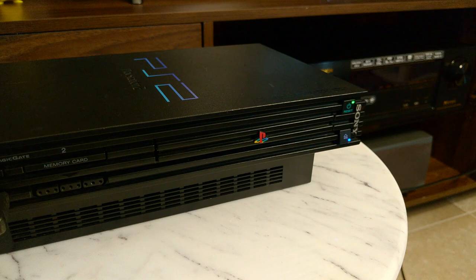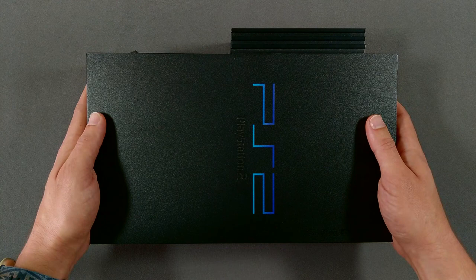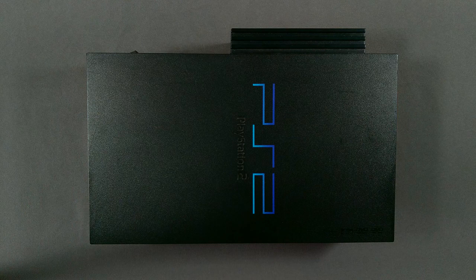I can't in good conscience play with the system in this condition. Let's fix this disk drive. This is my PlayStation 2, a so-so example of the 30,000 model. It had wax drippings all over it when I first got it. I didn't want to ask those questions either.